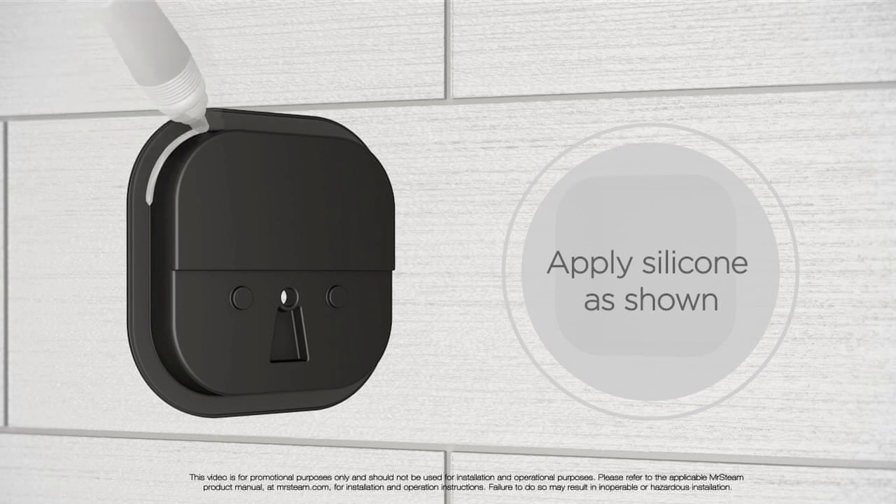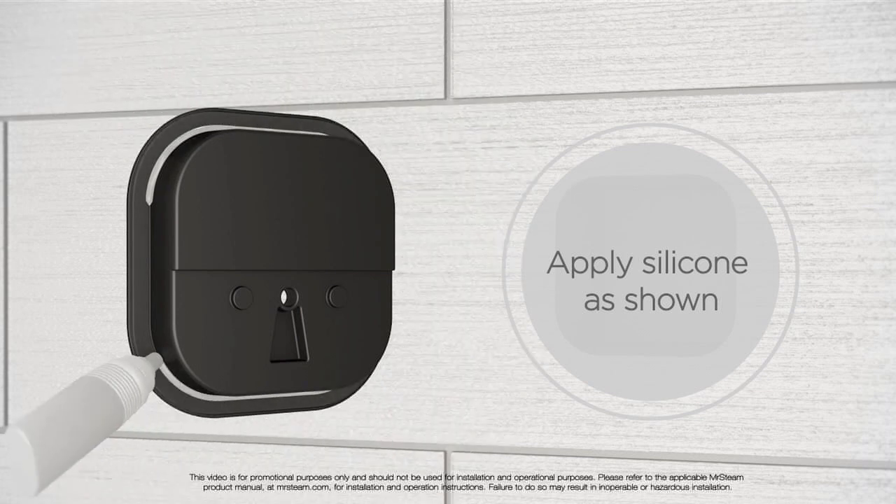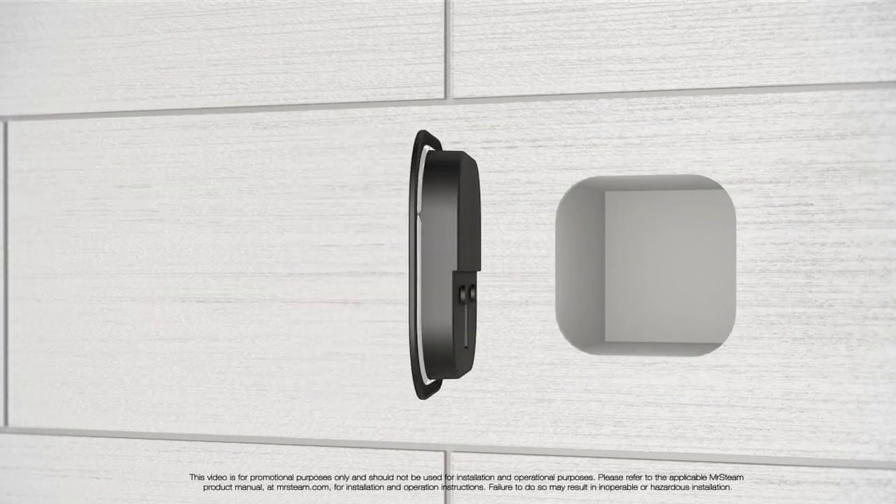For the flush mount, a cutout is first made in the tile. Then a custom-designed box is fitted into the cutout and secured in place, creating a watertight seal.